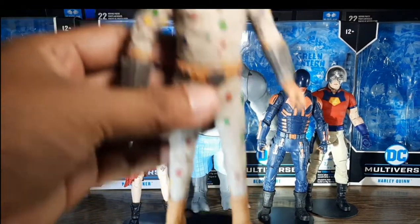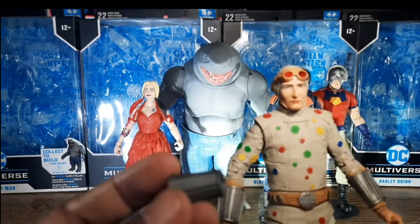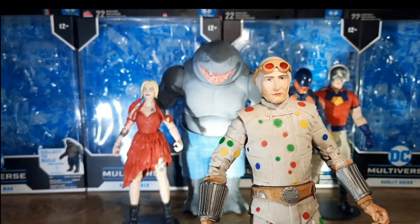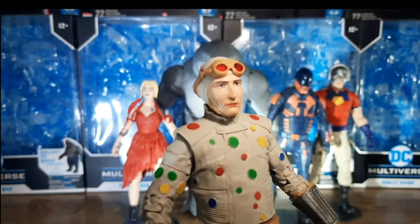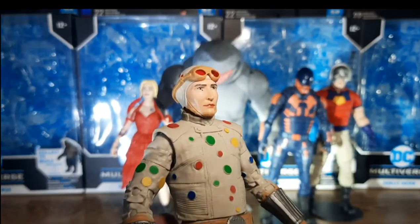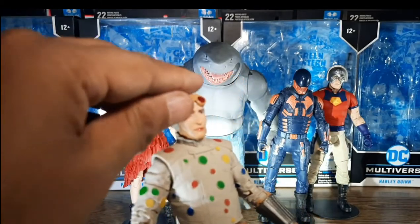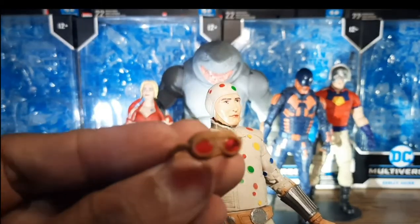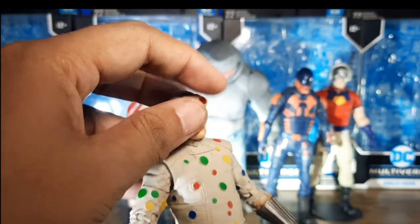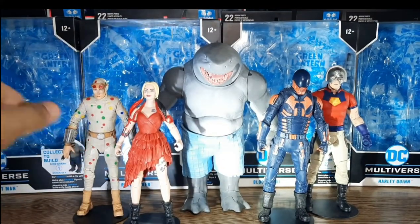Now we have here Polkadot Man. Just a few notes about this one — he has a spare brazier with the blasting effect. This one is pretty good. The texture of the clothes are there. I like how they made this one accurate to the film itself. One minor complaint: they should have made a spare set of goggles instead of the brazier, since that one is prone to being lost. But overall, no complaint on this figure — excellent build and sculpt.